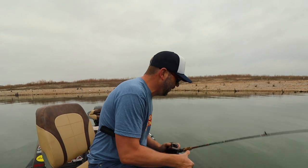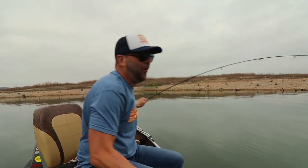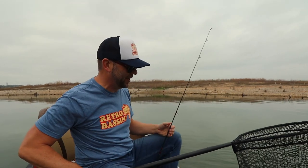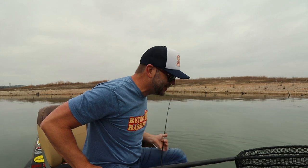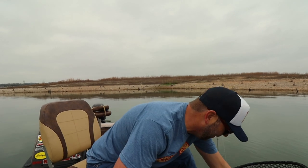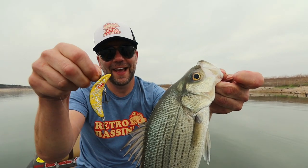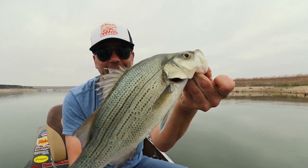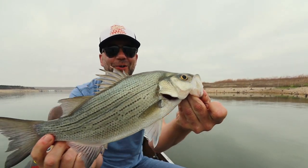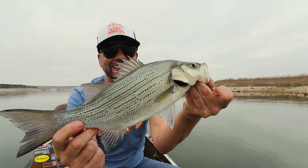That is a monster white bass — it's a giant. Oh, holy mackerel, I had no idea these things were this big. That is a monster white bass, and now I know why they were hitting so hard. There is the white bass, and there is the lure that caught him — the Eddie Pope's Fishback crankbait. That is a gorgeous, gorgeous-looking white bass. That thing is an absolute tank.